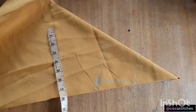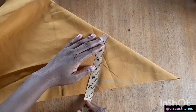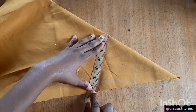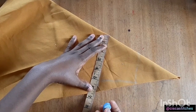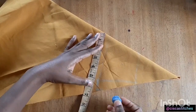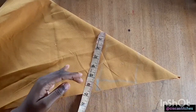I'll be going with a bust circumference of 20 inches, so 20 divided by 4 is 5. I'll come right here, mark 5 inches, and we're going to add about 1 inch to that to make this a little bit loose — this 1 inch is going to include seam allowance. So I'll mark that 6 inches (5 plus 1) and curve the armhole like this. You can see this is very simple.